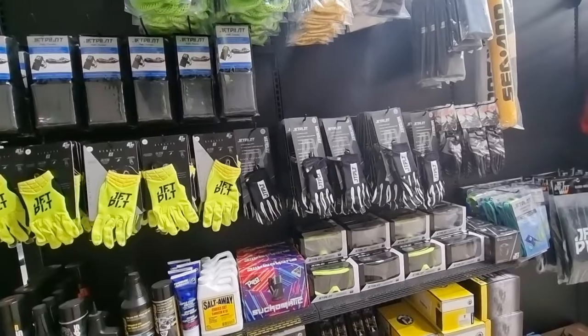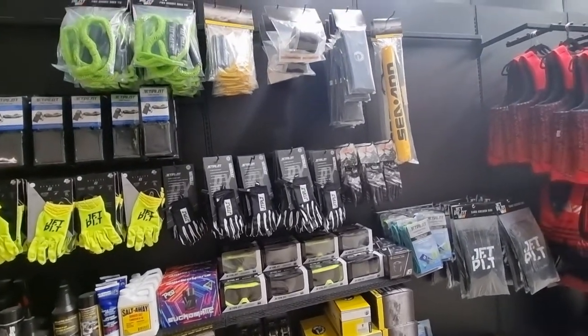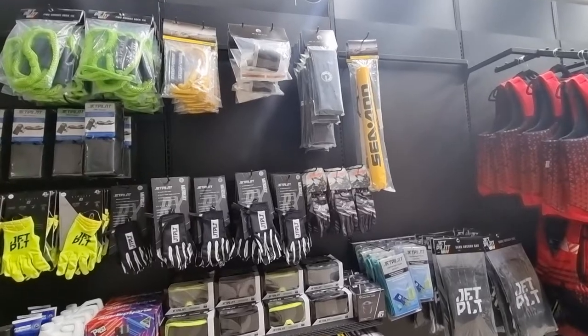Having gloves is great, especially in winter if you have soft skin on your hands. Tash usually always rips some skin off her hands, so if you have soft hands, grab some gloves.